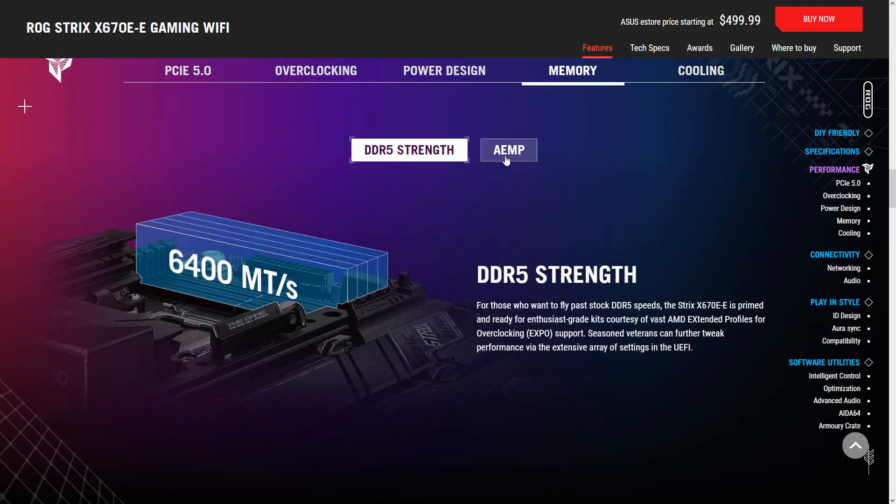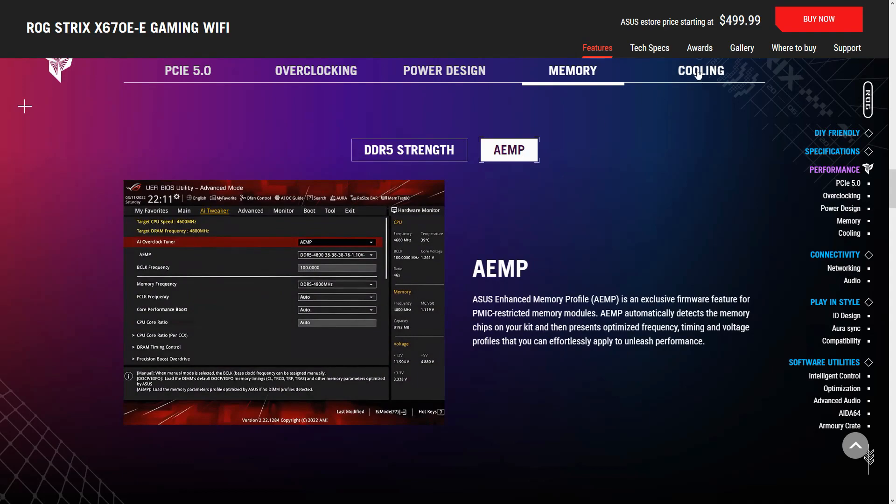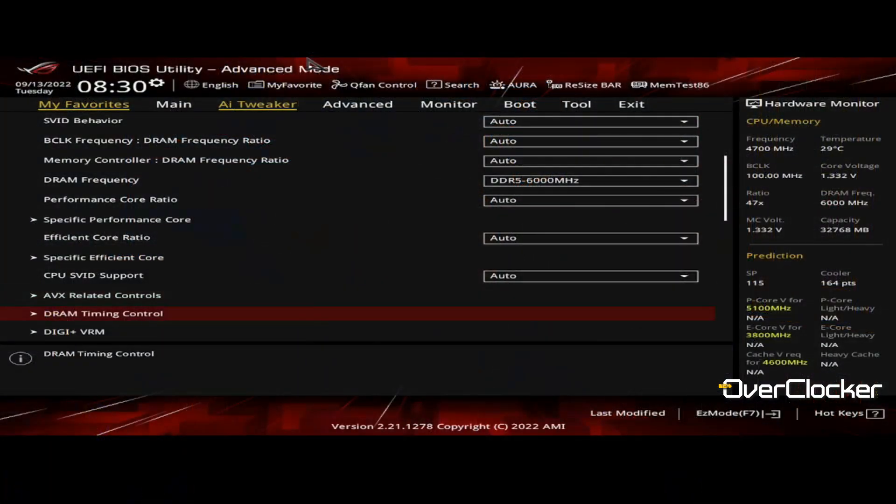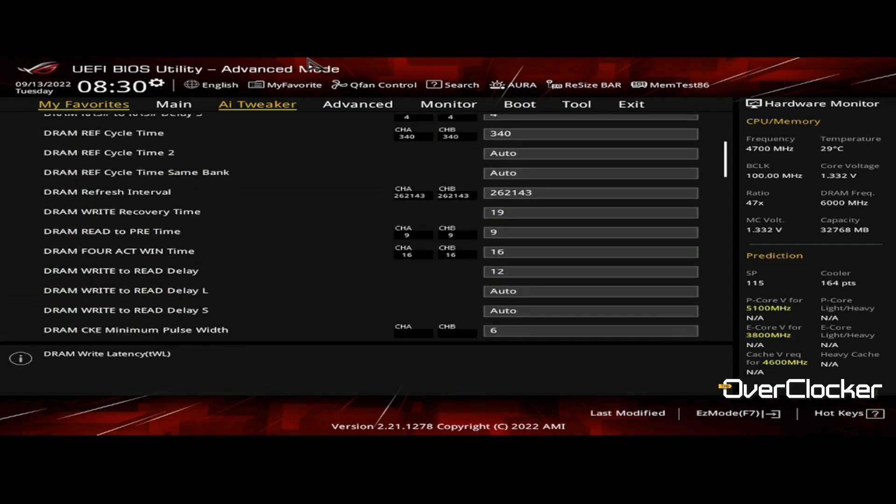ASUS has OptiMem II on this board as well. When it comes to the AMD platform, DDR5 overclocking won't be as beneficial as on Intel. This motherboard supports up to DDR5 6400, but as AMD themselves have stated, DDR5 6000 is the sweet spot. You'll see some benefit in synthetic benchmarks at higher frequencies, but for gaming you won't gain much. I'd suggest tuning sub-timings rather than chasing frequency.